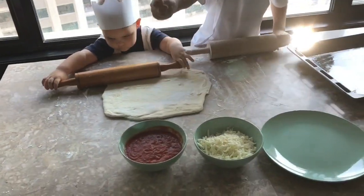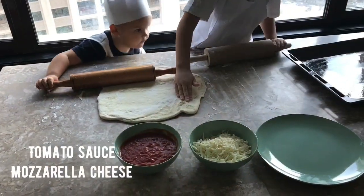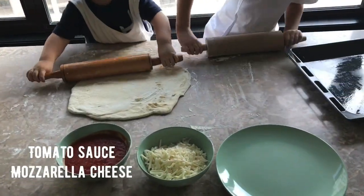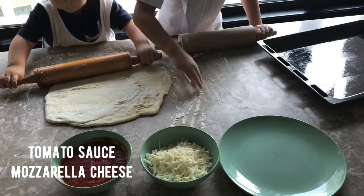Now we need some tomato sauce that has oil in it and salt in it. And we have mozzarella cheese first.